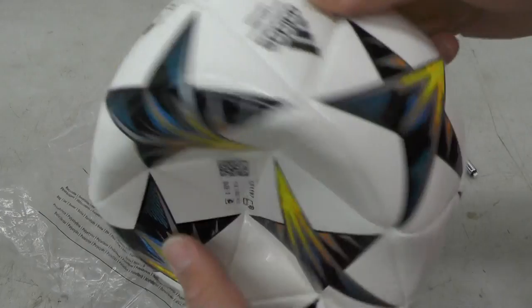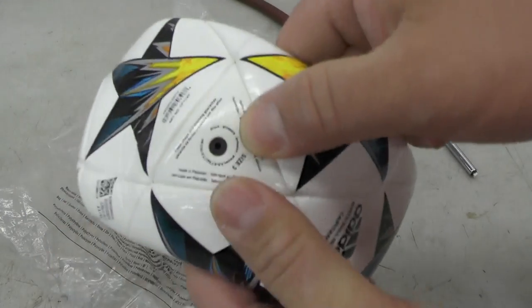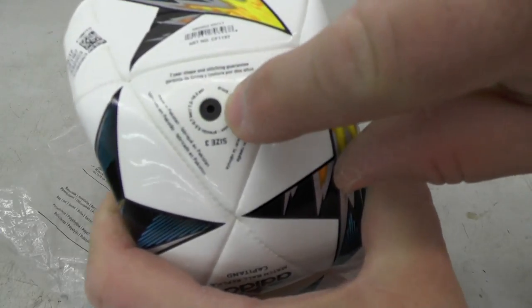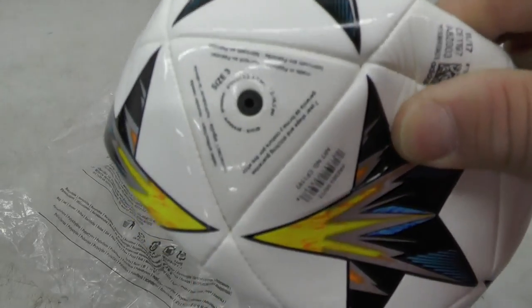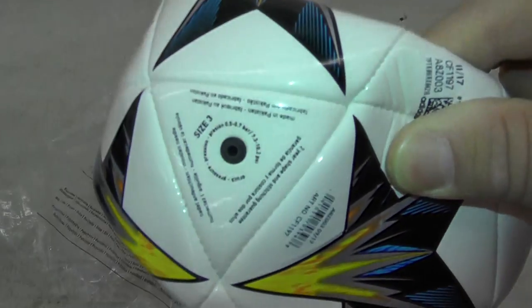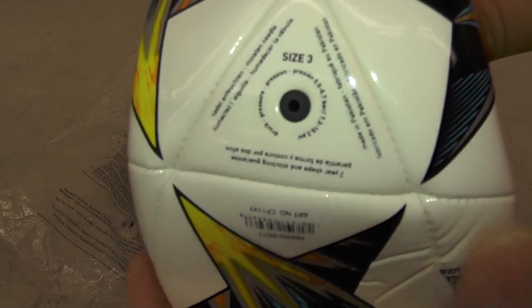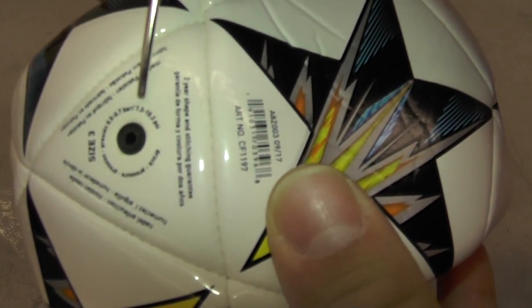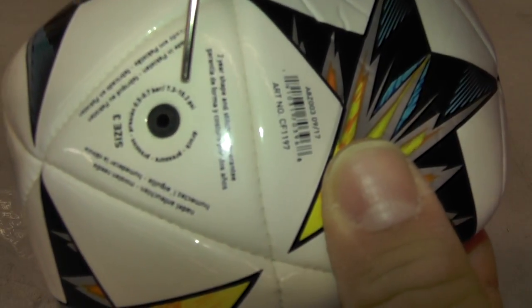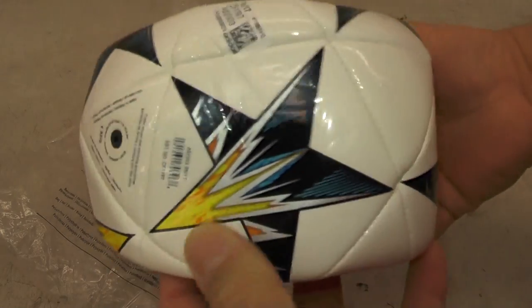Basically you just have to look around the side of the ball until you find the little air inflator, which is usually a small rubber diaphragm. These balls actually have a specified rating for inflation — this is a size 3 soccer ball, and right around the nozzle it says 7.3 to 10.2 PSI.